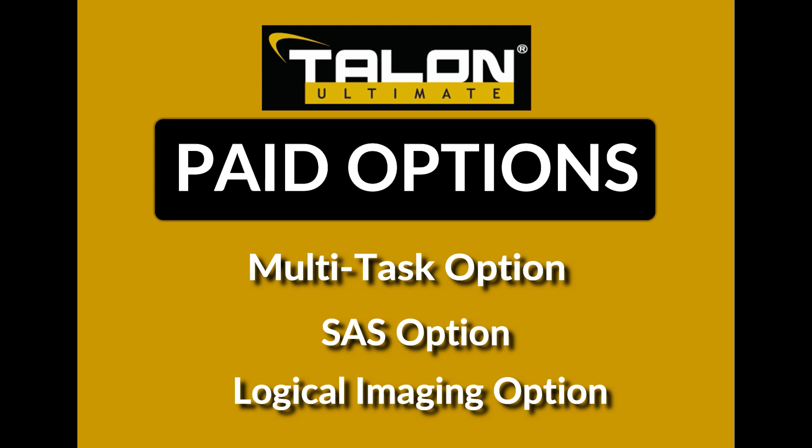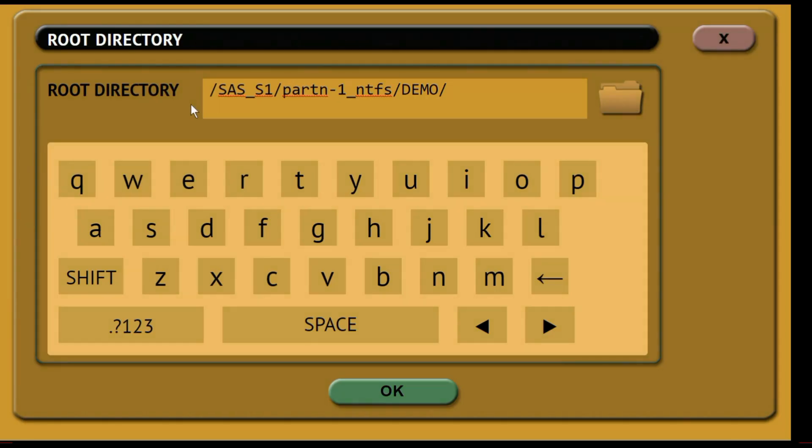The SAS option activates support for SAS drives on the source and destination SATA ports. The Logical Imaging option allows the investigator to acquire only the specific files needed. This option allows you to view and browse the root directory of a drive and select specific files to image.